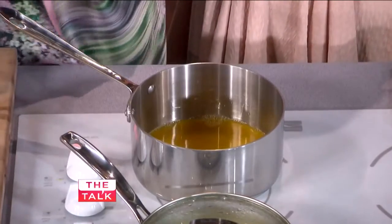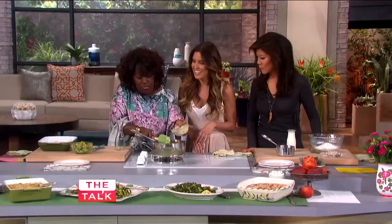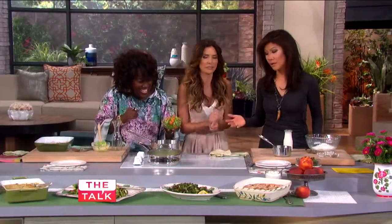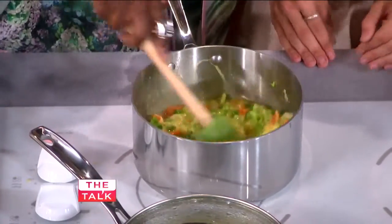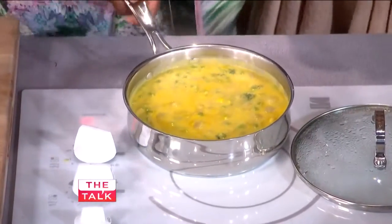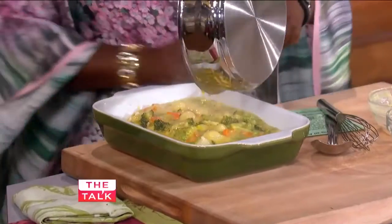And then the cream of chicken — delicious. So this is the base of it. If you have time, great, but I get frozen vegetables. Time savers are always welcome in my home. So I mix this all together, let it come to a boil, and it turns into this. It smells so good! So now we just pour that over the chicken. This is easy and scrumptious.